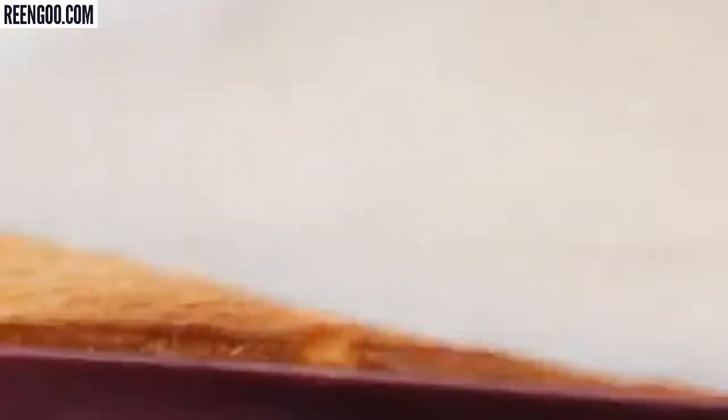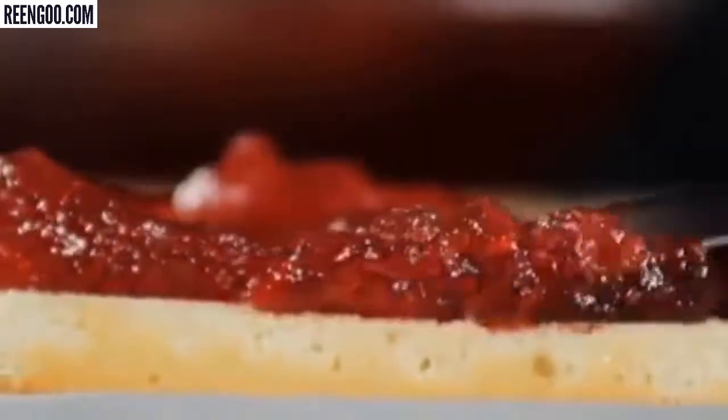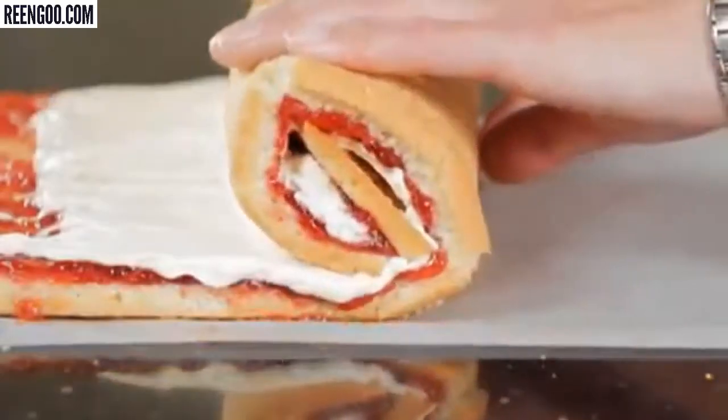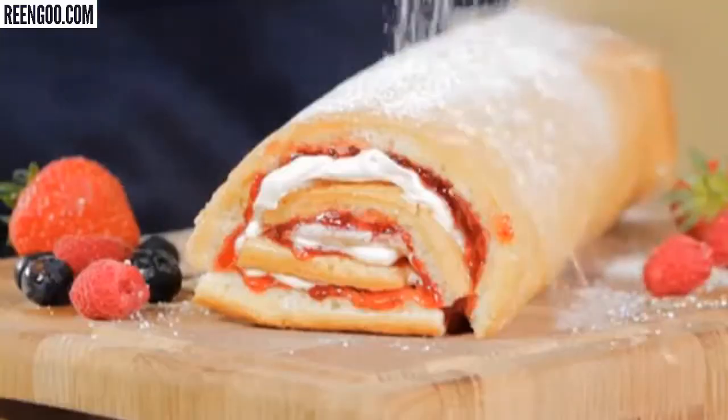So why not treat the family to a jam-packed Swiss roll? Bake your sponge using the Silicon Baking Flexi-Sheet. Once your sponge is baked, turn out onto greaseproof paper. And don't scrimp on the jam and cream. You simply roll up your cake sponge and dust with icing sugar. And there you have it.